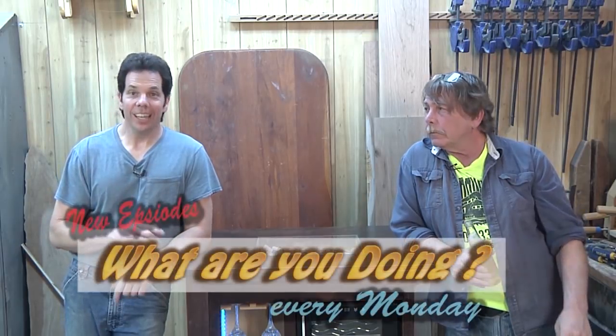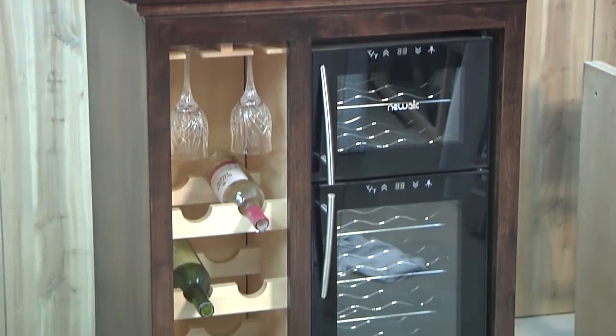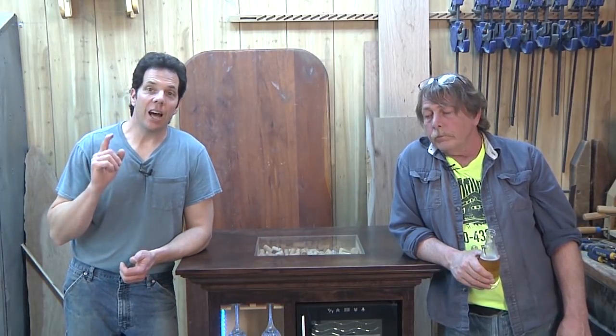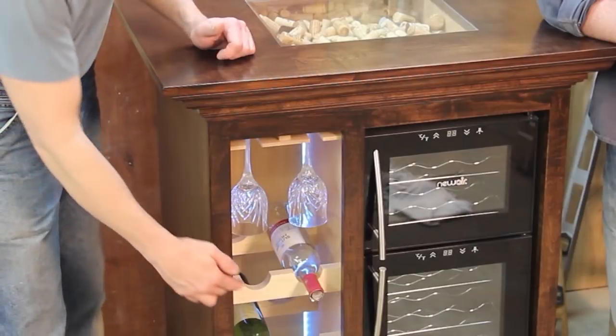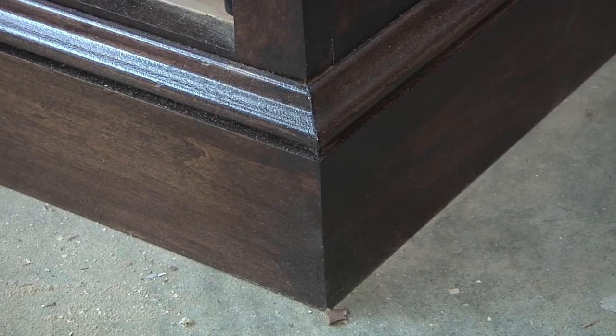If you've been following our Monday series called 'What Are You Doing,' you'll know that recently I finished making this wine station cabinet. In making this project, I realized there were several steps that could be stand-alone individual tips, so I decided to break them down into quick tips. Last week I showed you how to make the perfect arch for holding the wine bottles. On today's episode, I'm going to show you how to do baseboards and get the perfect outside mitered corner.